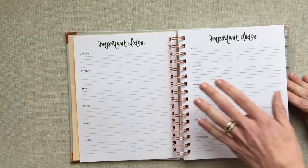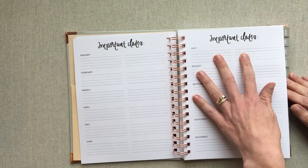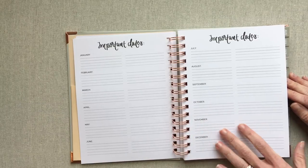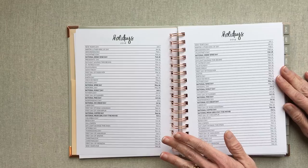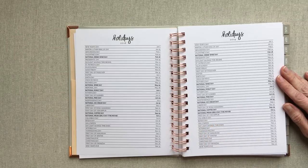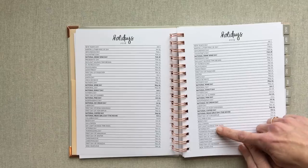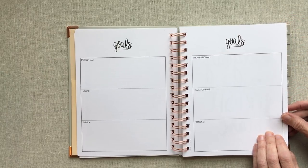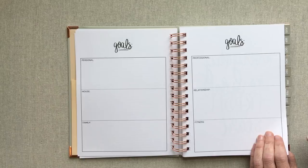Then you go into important dates. You have all 12 of your months here — six on this side, six on this side — with two lined columns for each month to write any important dates, track bills, or however you want to use this section. Then you have all your holidays laid out for 2018 and 2019. They also add in some more of those fun holidays — it looks like those are put in bold. Then you have some goal pages outlining personal, house, family, professional, relationship, and fitness — six categories to try to make some goals in.